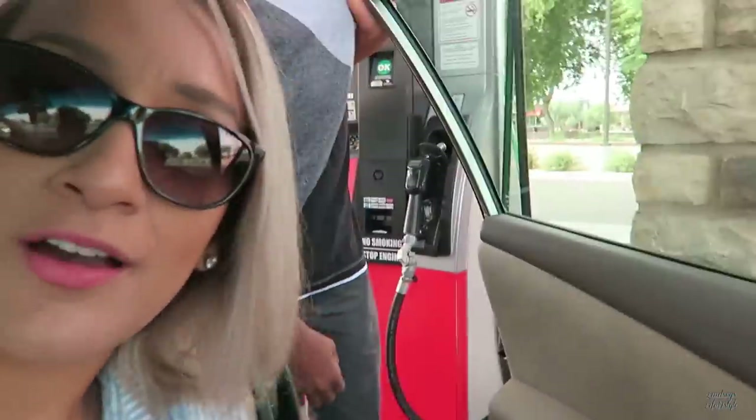We're going to go ahead and teach Isaiah how to pump gas. We are at the gas station here at Fry's so I can use my Fry's discount.